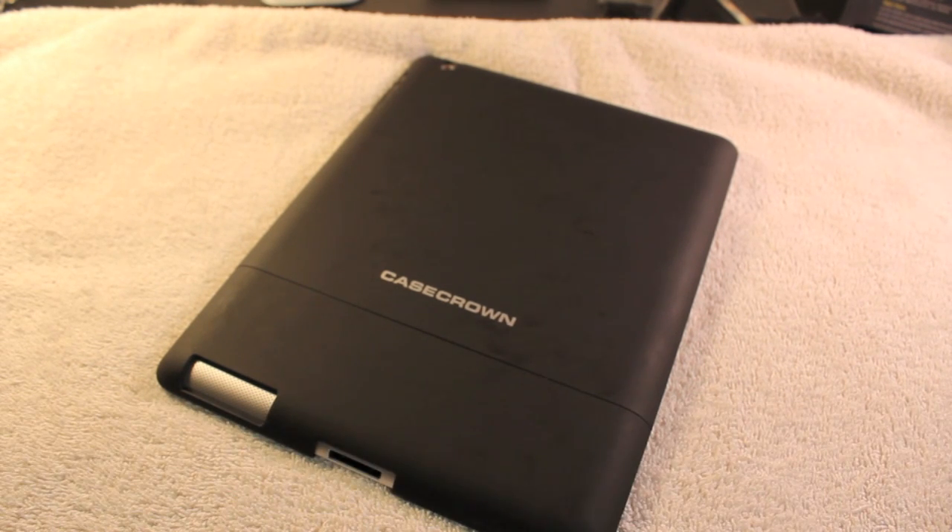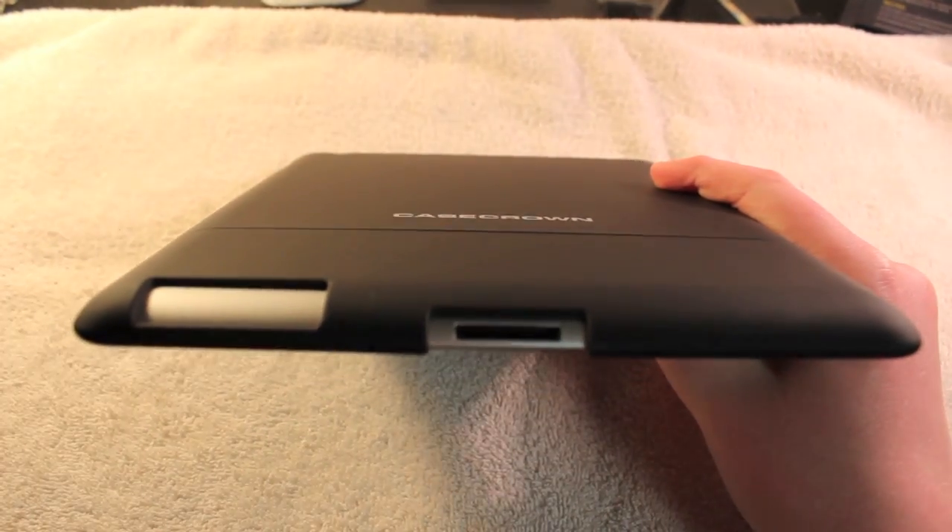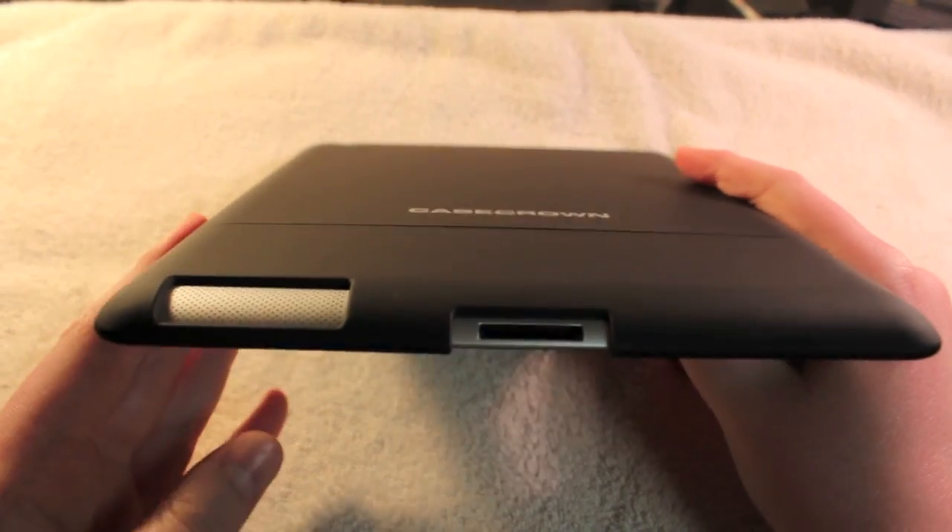Before I start off with the review, I just want to thank CaseCrown for sending me out this case. They've sent me out many cases in the past, and I really am a fan of this one. They sent me out a few iPad 2 cases in the past, but let's go ahead and take a look at this one. Again, this is the Luxe Glider, available for $26.92 on CaseCrown.com.